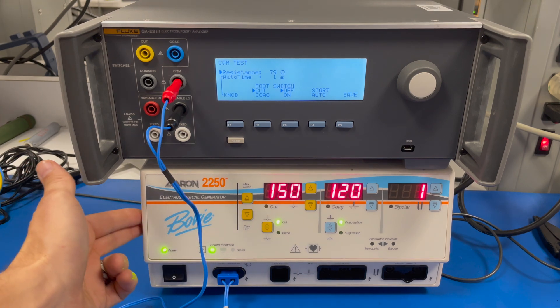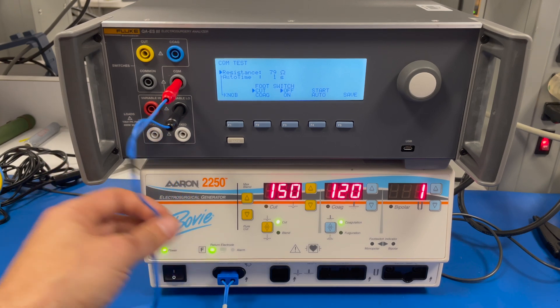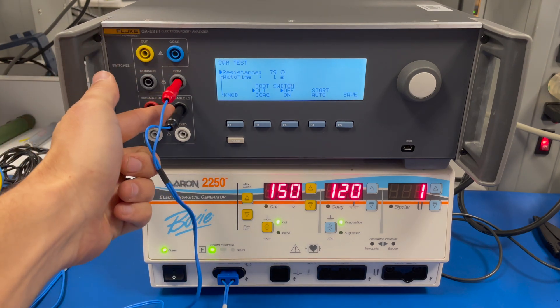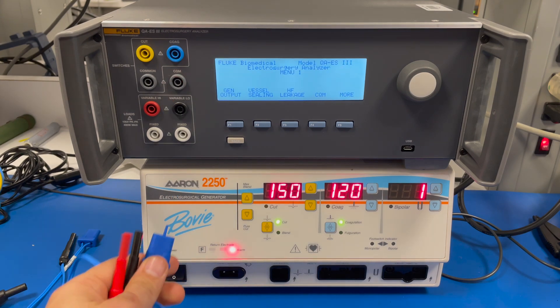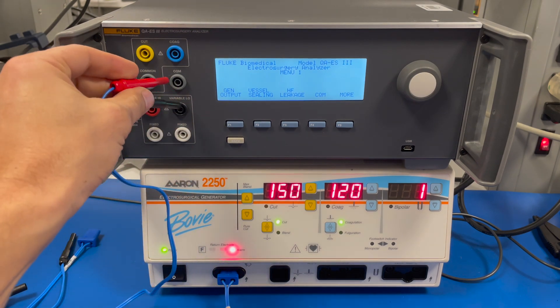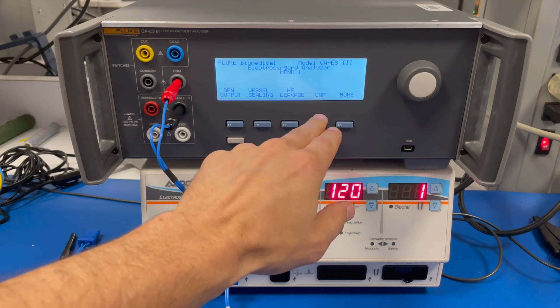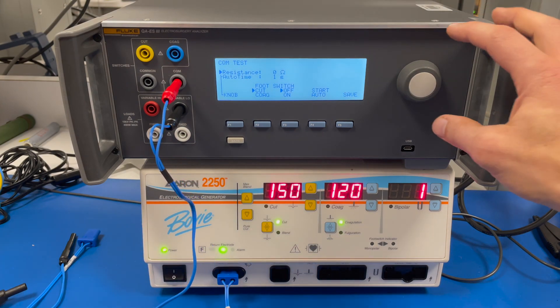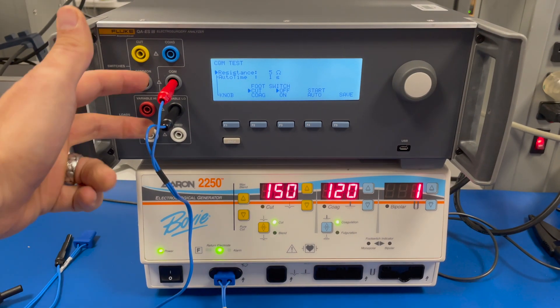Let's look at how you use your analyzer to check the return electrode monitoring circuit. You need to know the values for your specific generator. We've connected the return to the CQM port and the variable load jack on our Fluke tester. CQM refers to contact quality monitor — that's Fluke's version of REM, or return electrode monitoring. You plug this into your return electrode, connect to the CQM port, and go over to CQM. As you increase the knob, you're changing the resistance between these two ports.